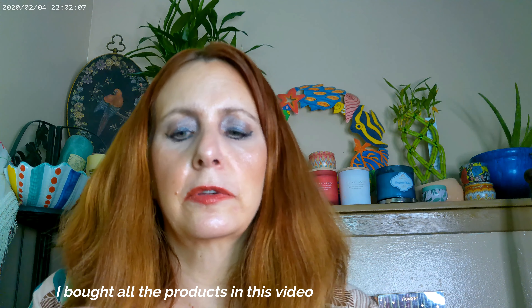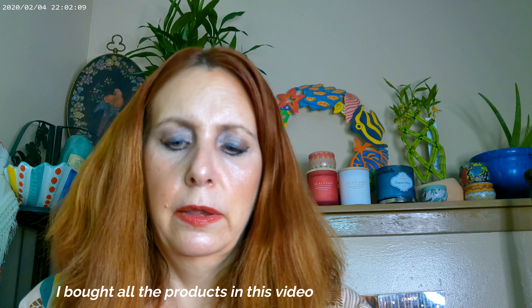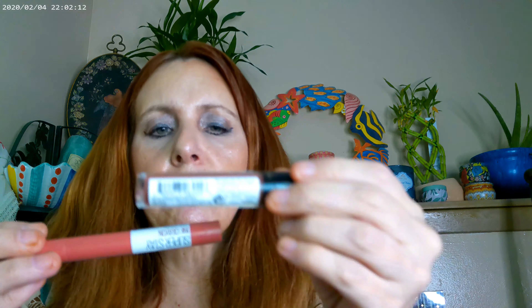As far as the lipstick, I have the Superstay Ink Crayon by Maybelline on in color 140, and then the Revlon Gloss as well. I'll go ahead and put a little bit more gloss on. So that's the Revlon Gloss — it's really pretty.